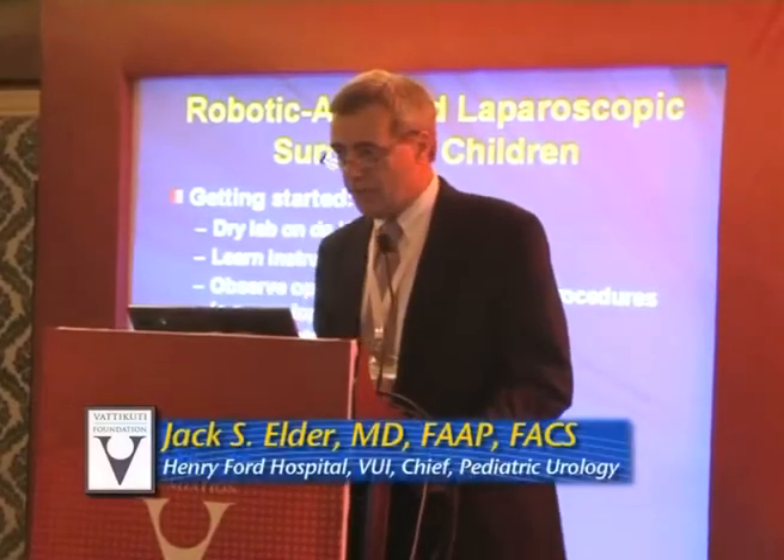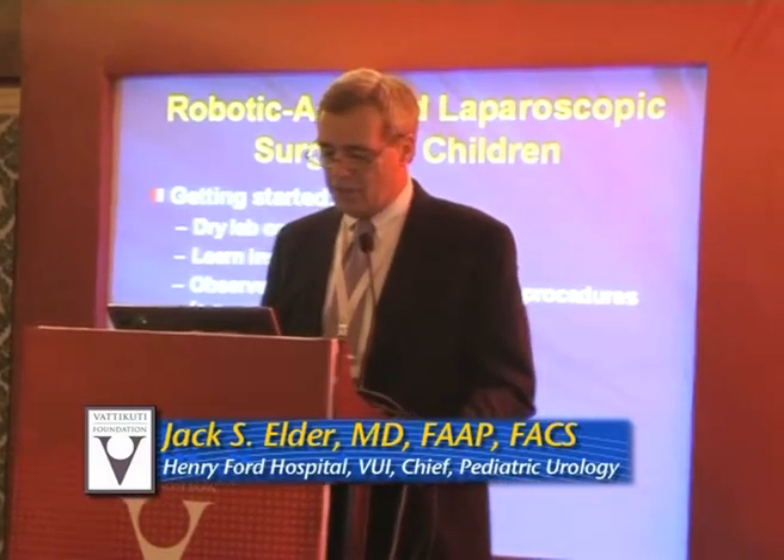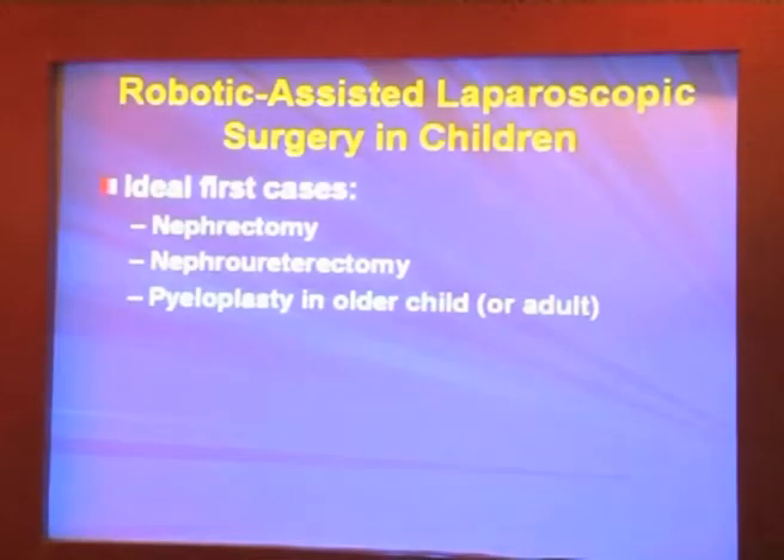If you have the robotic simulator you can use it. You can also assist in the OR — it's very helpful to understand how the da Vinci works. Then the first number of cases are going to be proctored, and how long proctoring is necessary remains to be determined.